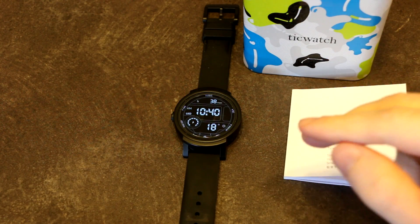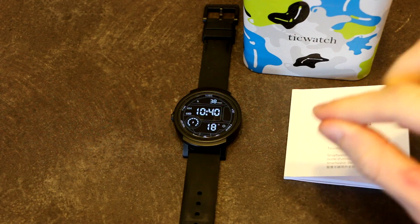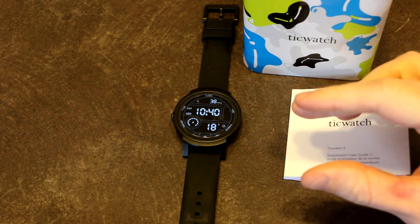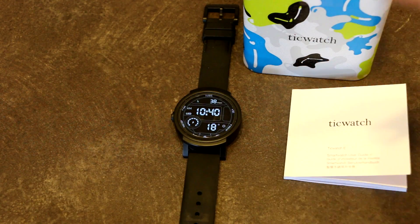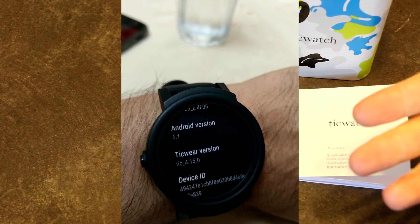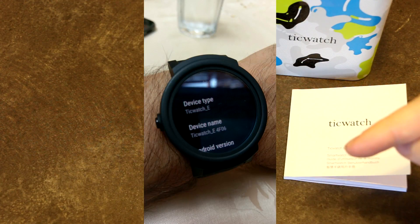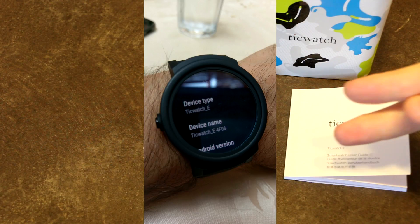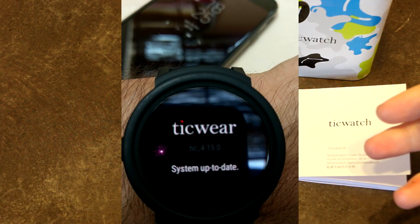If you are buying a TicWatch and it is coming from a Chinese seller, make sure that it is the international version. If not, you will end up like one user who got the TicWatch — I'll show some pictures here — clearly showing that it was a TicWatch E and clearly showing that it wasn't running Android Wear OS or any kind of Wear OS at all.